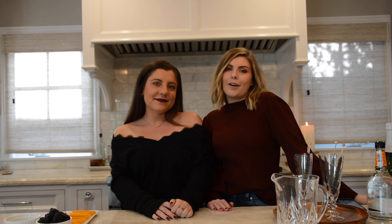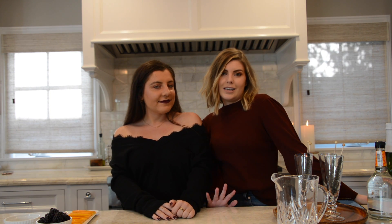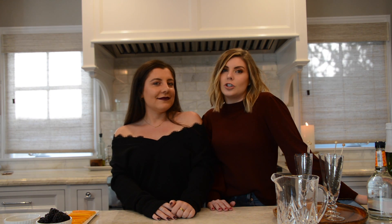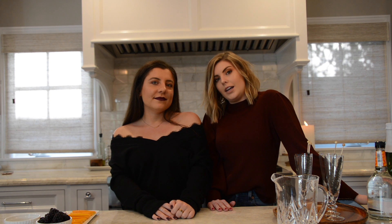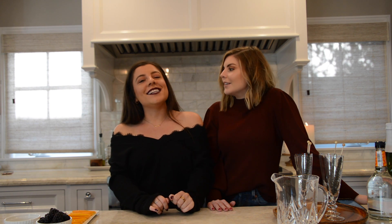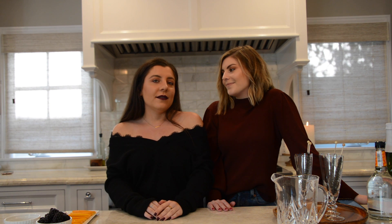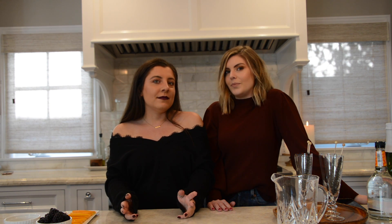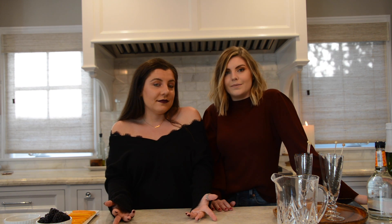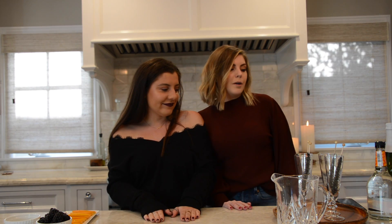Hey guys, welcome back! Today we are filming a Halloween video. We are going to make a cute little boozy cocktail and some snacks you can eat if you're chilling out watching movies on Halloween. This is like an elevated Halloween spread — fancy food on Halloween without putting a lot of effort into it. Let's get into it!